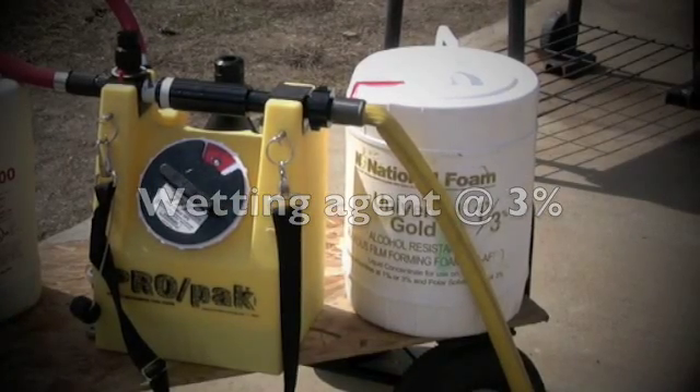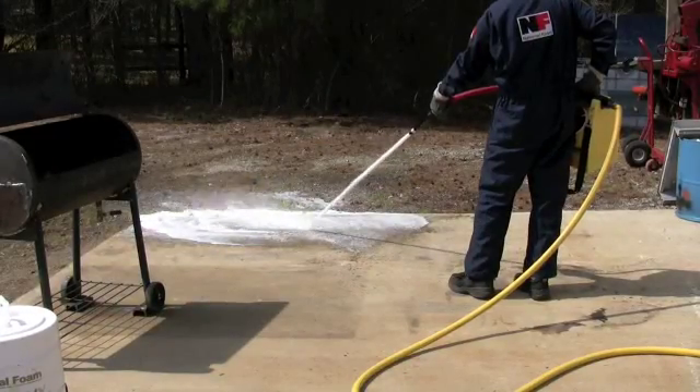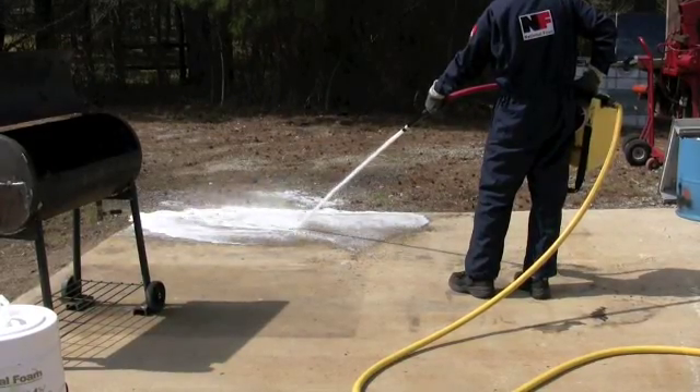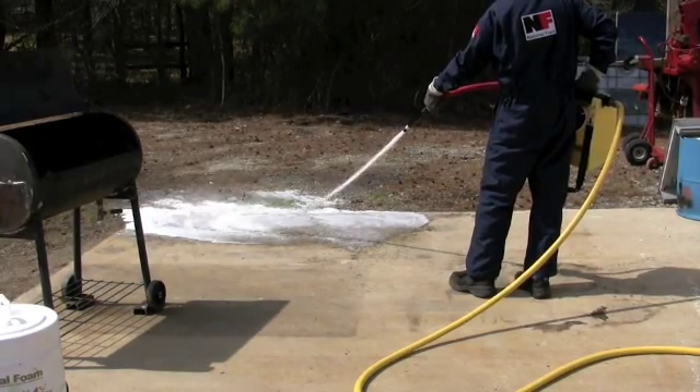What we're going to do now is just test the ProPak, make sure it's proportioning at 3%. We're proportioning and we got enough frothing to indicate that things are working as they should.